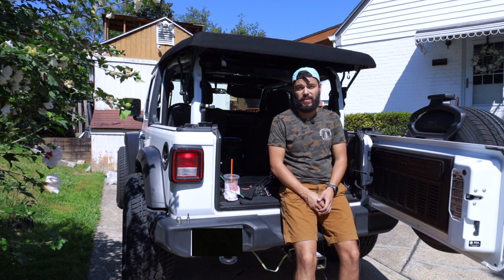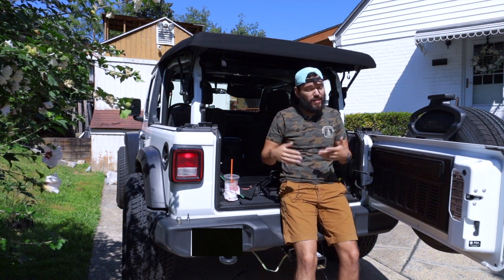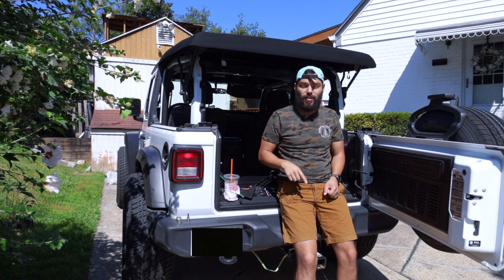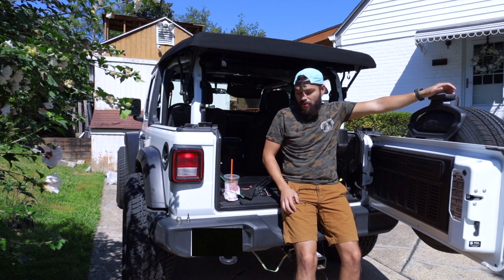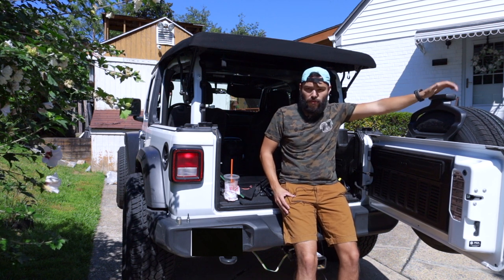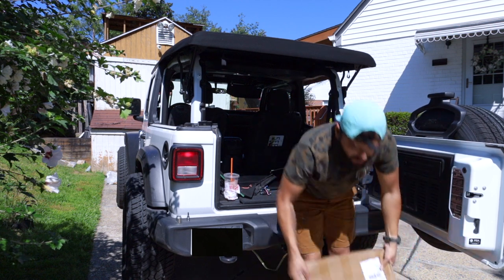Hey, what is going on everybody, it's that guy Mitch here and hopefully the audio is working this time — if you guys see a lot of wires it's just because last time the audio did not work. But let's move on. Today we are going to be installing a spare tire carrier. As you can see, my wheels look a little bit wider and that's just because I went ahead and got some 35s put on.